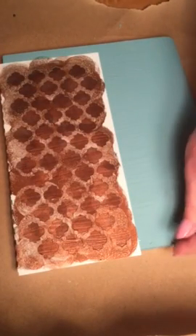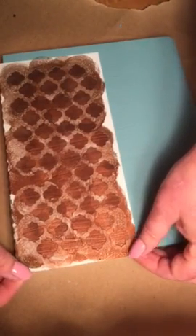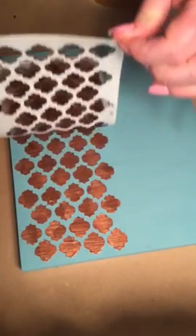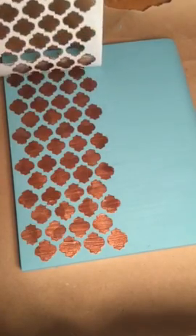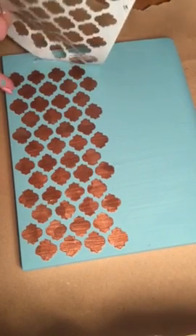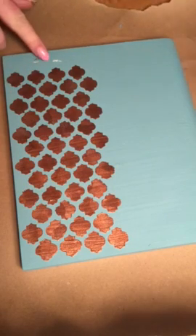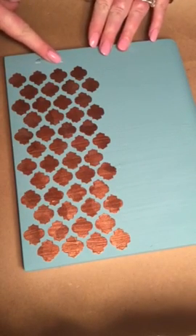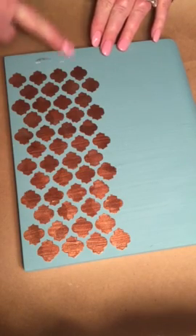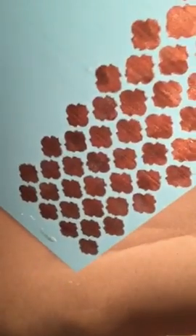Since I didn't use a really heavy application of paint, I'm going to go ahead and take the stencil off. And this is what we have — just put this over to the side. This is not where paint came up; this is just part of the paint on the stencil that'll rub right off. As you can see, we have a really nice stencil piece here and the edges are really clean.